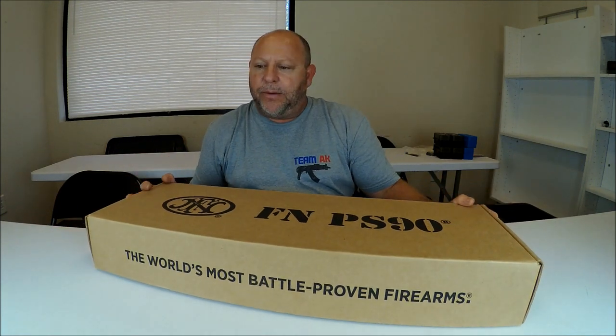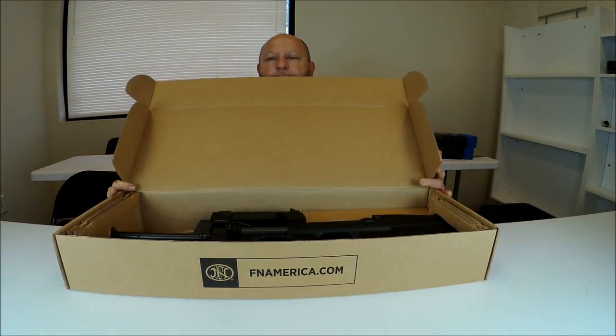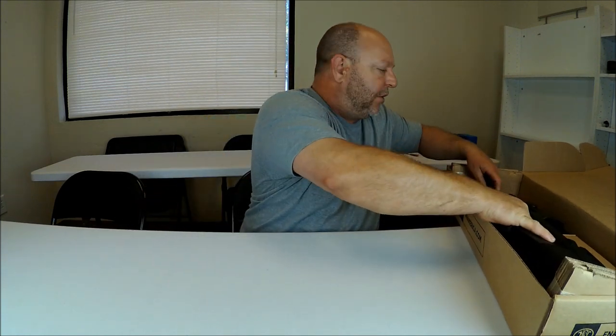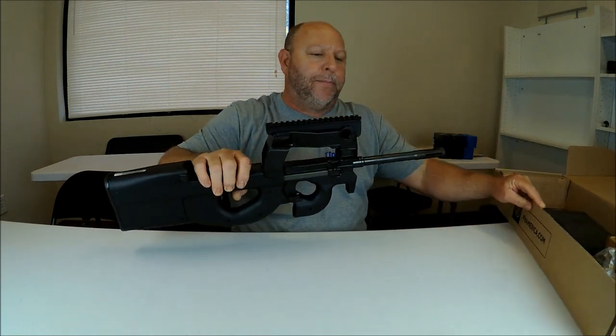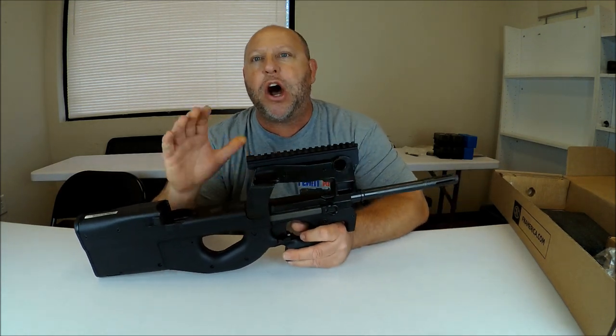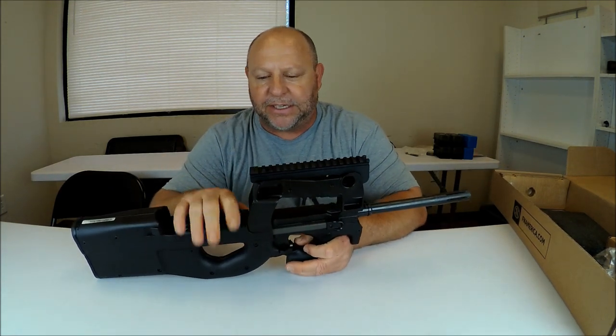So this is how it comes — a cardboard box. It's got a flap on the front that just flips up and open, and there she is. This is how she comes. Let's go ahead and get her out. This is a really unique firearm. It's a little different than your traditional rifles as far as loading it, the magazine, just all the way around. They are phenomenal firearms.